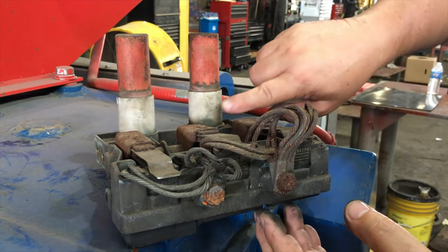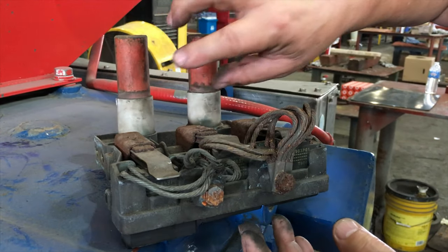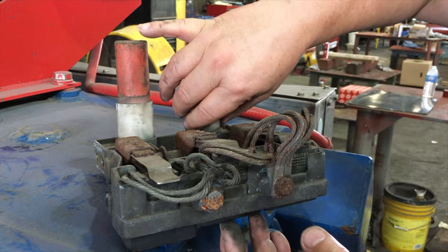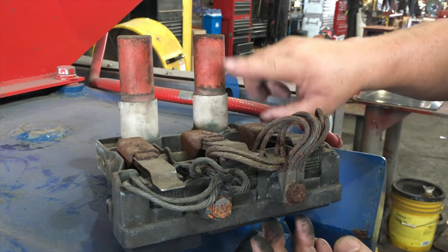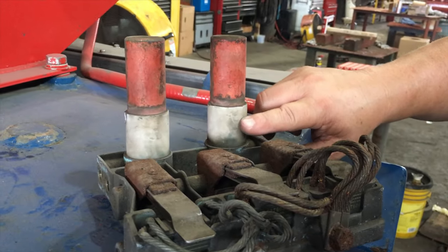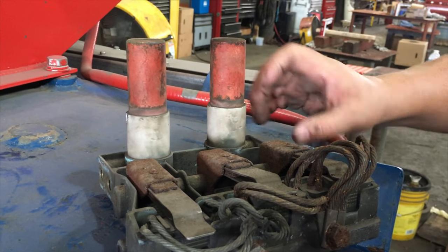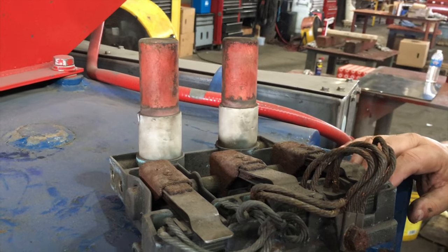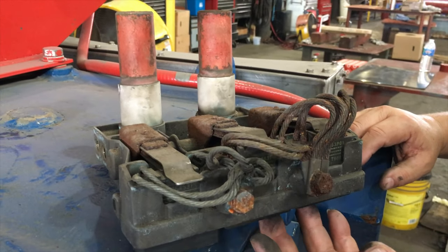Another thing to keep in mind: do you see these Teflon insulators? Anytime you change out brushes, take the time to wipe off the Teflon insulators. This is your only point of going to ground in the brush holder, so by taking off all the carbon, that helps extend the life of the brush and the brush holder overall.